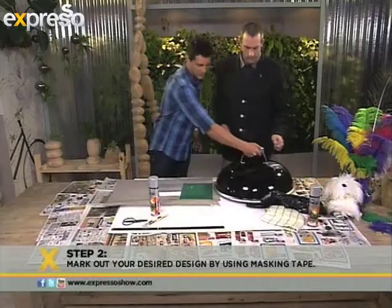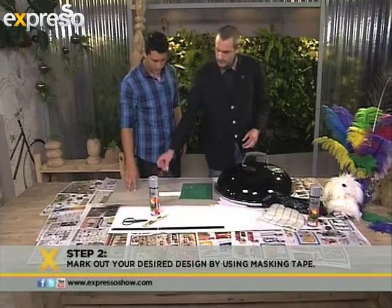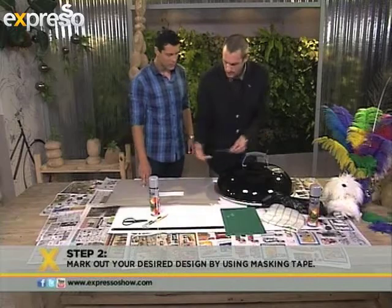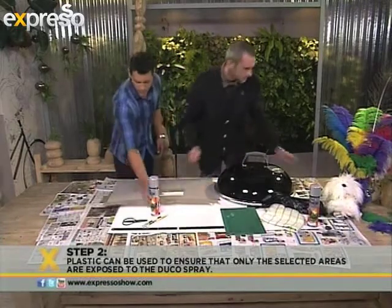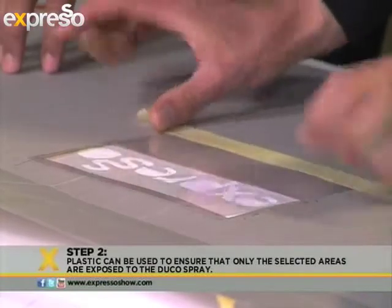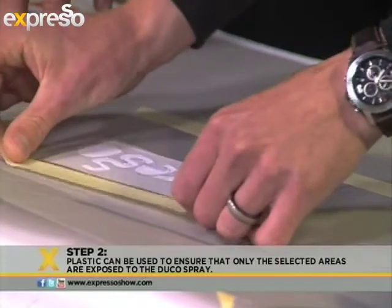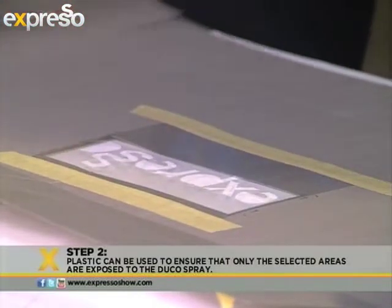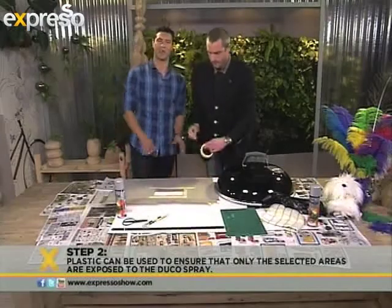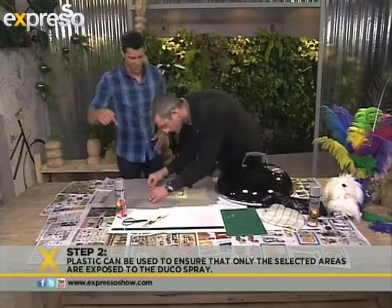What we're going to do now is put a little stencil effect on here. We've cut out this stencil with the Espresso logo, which we're going to put onto here with some masking tape. The reason we're putting it onto this cardboard is just so that we don't get any excess spray onto the lid where we don't want it. We've actually cut out the word Espresso, which we're going to put on our braai.